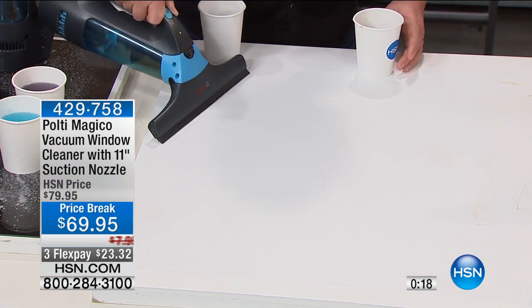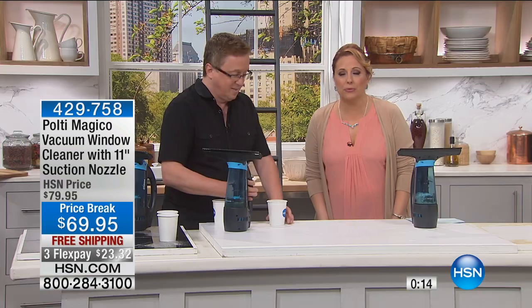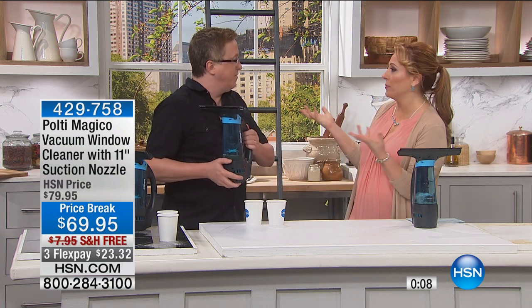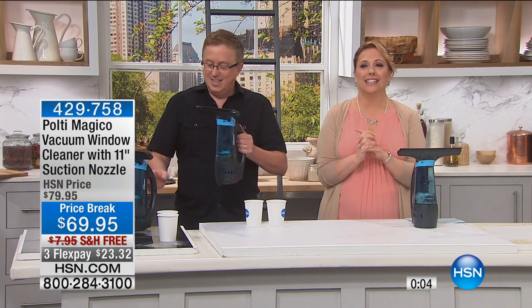It's $69.95 with free shipping and handling, and three flex pay for today only — that's just for today. Matt's going to be back Monday at 4 a.m. We're going to take a little break and when we come back, I've got more good stuff for you.